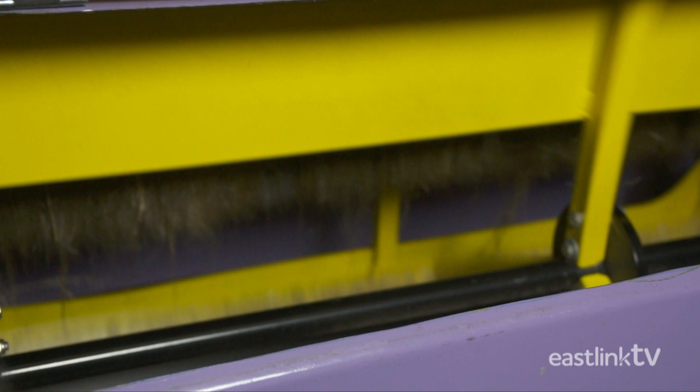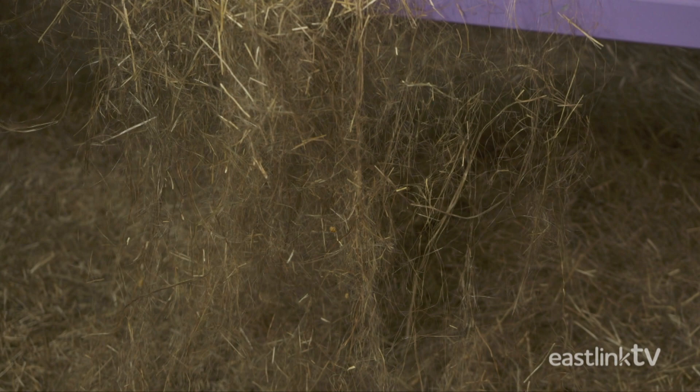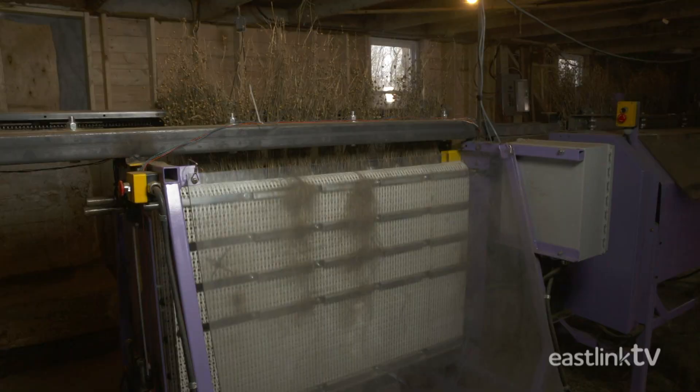The fiber is then combed smooth and straight — this is called hackling. The shorter and lower quality fiber, called toe, is also separated. The fiber is hackled using two counter-rotating belts with 8-inch hackles fastened in rows. These increase in density from 0.75 pins per inch, graduating up to 40 pins per inch.